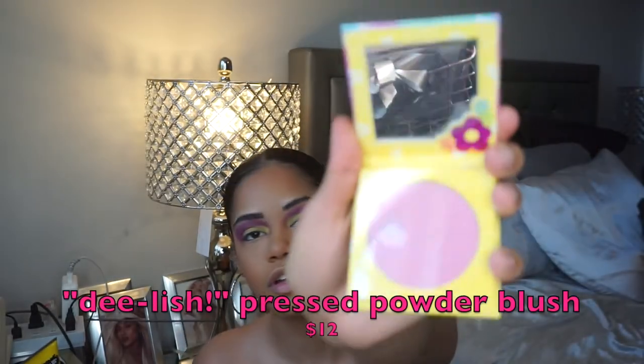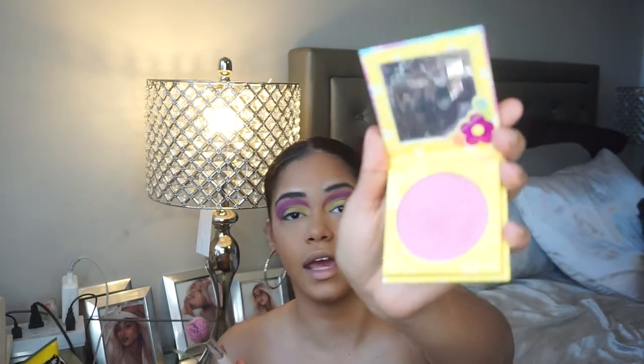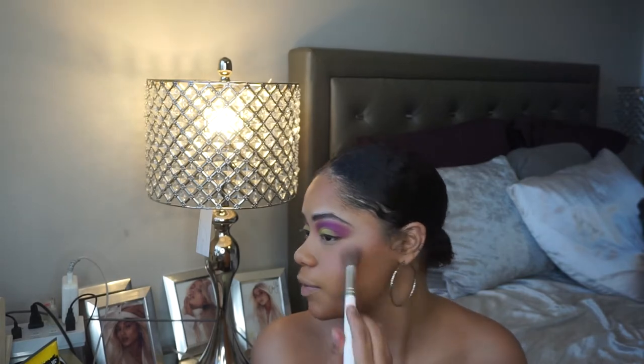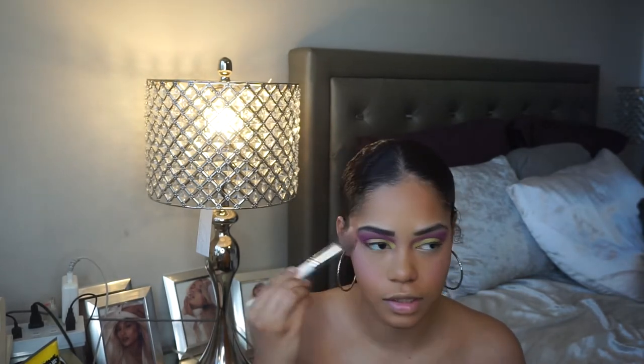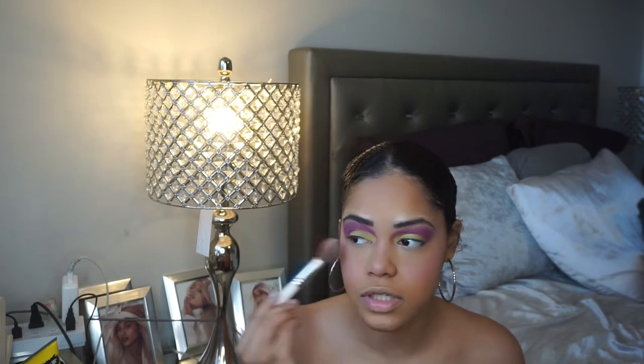We're going into the blush — 'Delish' — it's so cute. I'm going to use the Morphe x Jaclyn Hill JH07 brush. A lot does come out and there is fallout, but if it works I'm good with that. It's a very subtle pink, and I like that. I don't normally go for bright pinks but I don't mind how it's looking — it gives me like a little flushed look. I'm also adding some on the nose. This is a really pretty shade.